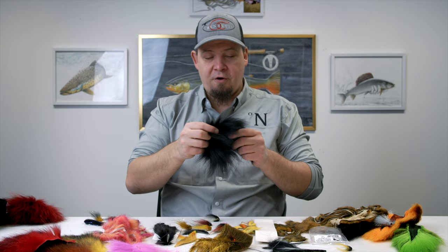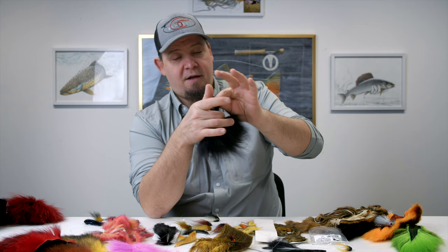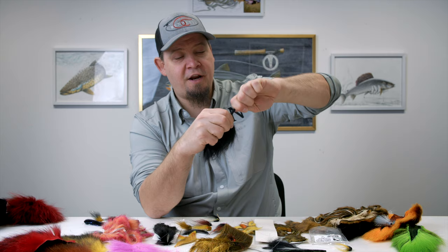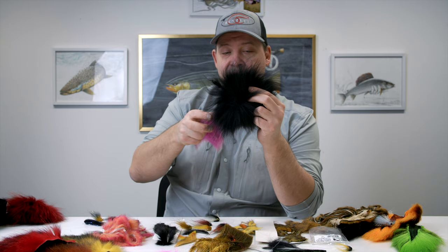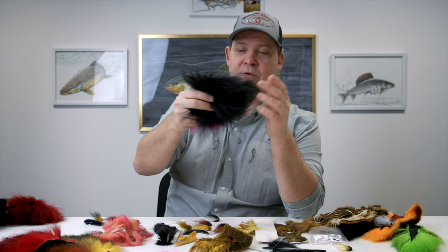Marble fox being longer means you can make really big bulky flies for fishing sea trout at night, really big salmon flies for early spring fishing, or even better for big pike flies, because you can get some really long hairs. The overall wing on a marble fox is quite a lot longer than on an arctic fox. We have a huge selection at Nordic Anglers of both types of hair, perfectly suited for wings of all different types of salmon, sea trout, trout, big flies for perch, pike, and saltwater.